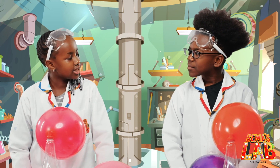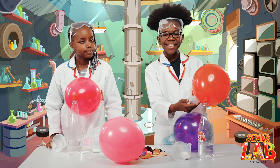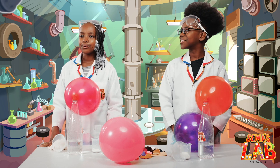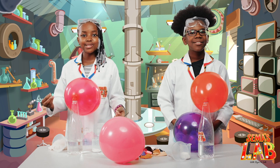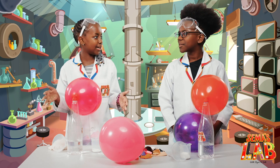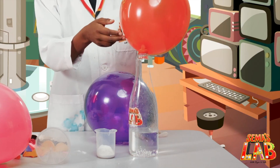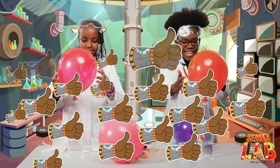So Seth, how does this work? Well, the baking soda is a base while the vinegar is an acid. So when they mix, they form a solution that breaks apart into water and carbon dioxide. The carbon dioxide fills up the balloon, and then we get this amazing end result.